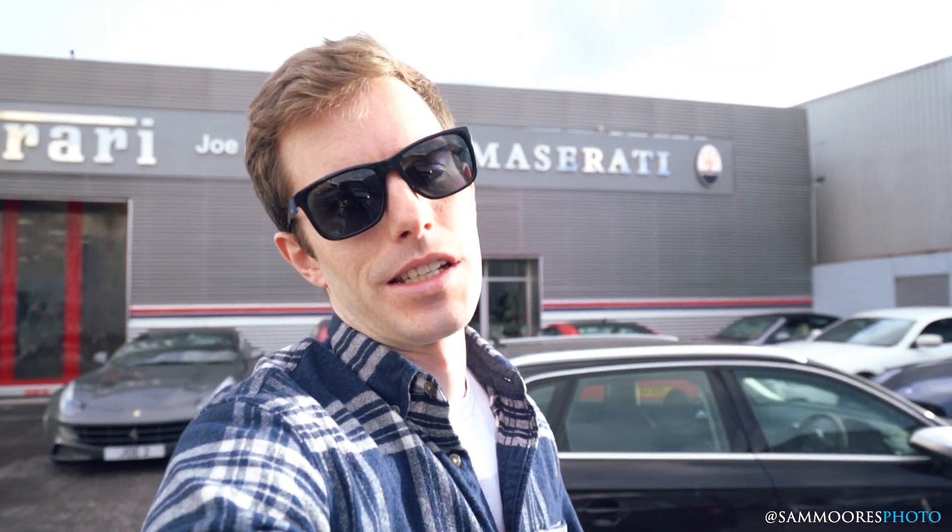Hello everyone, it is that time of year again. The Ferrari is here for its service. I'm here at Joe Macari and whilst I'm here, I'm gonna have a little wander around and see what cool stuff they have, because they always have cool things in the showroom and normally even cooler stuff in the workshop. Don't know whether I'll be allowed to film in there, I'll ask and see.